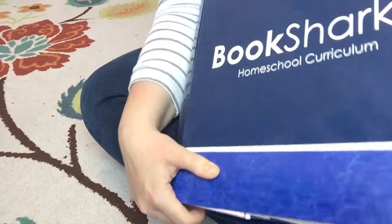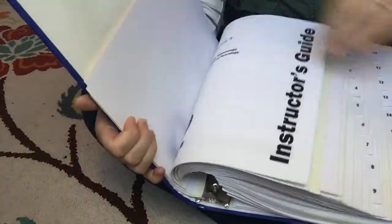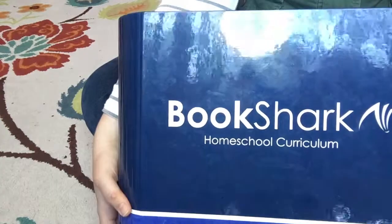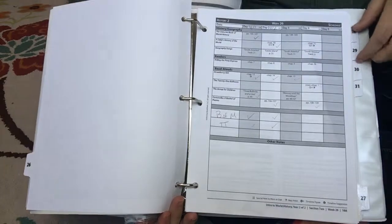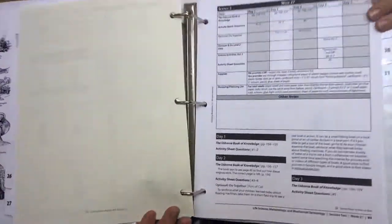This is what I lovingly refer to as the beast that holds all of our subjects for all the different weeks inside. But I don't whip this out every single day — that would be kind of crazy. This stays on my bookshelf with the weeks we're not doing. Then I take out and put in here our schedule for six weeks at a time — that's our working binder. Right now we are in week 26, so let me flip back to the science section because I keep all of our subject instructor's guides in there.